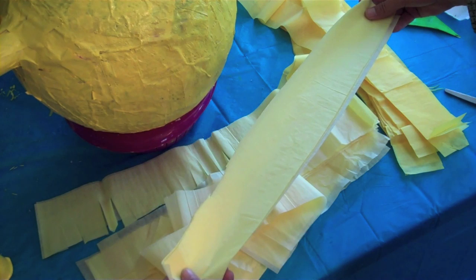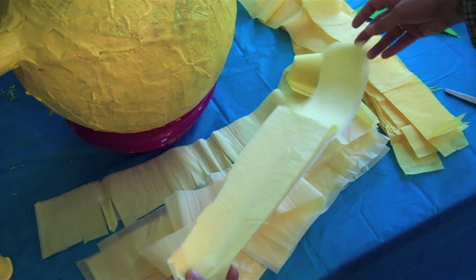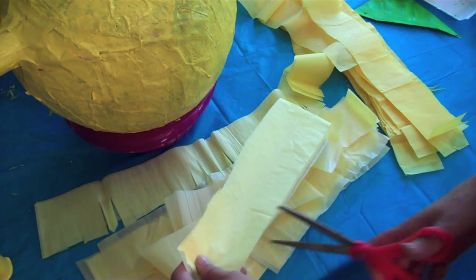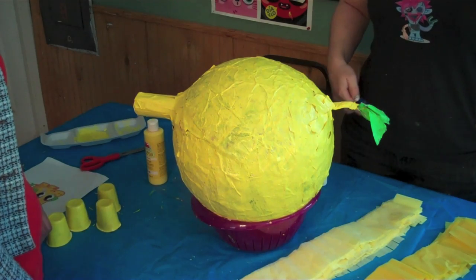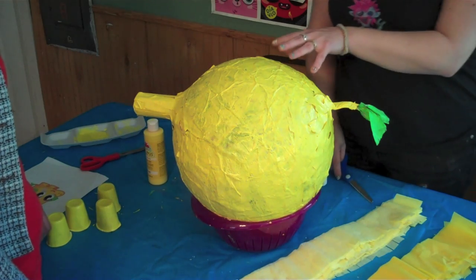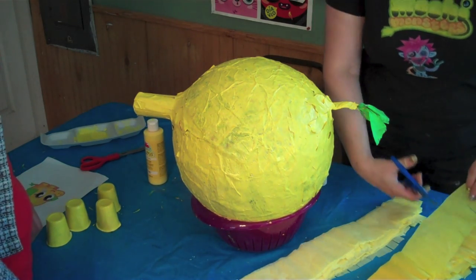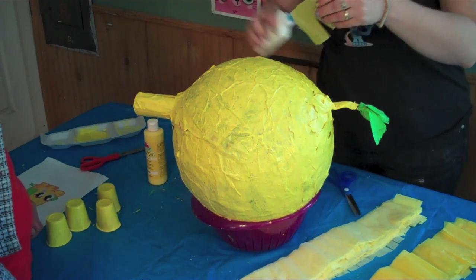We're using two different shades of yellow tissue paper to make the outside of the pinata. We cut them into three inch strips and then we're cutting a fringe about every inch across the paper. Now that we've cut our strips, it's time to start papering Mr. Snoodle. Start by turning him upside down and then cut a small patch off one strip and glue it to the base.